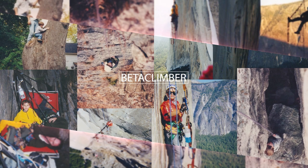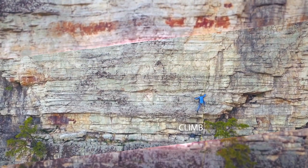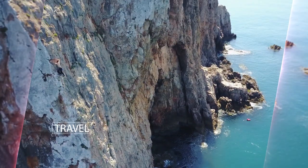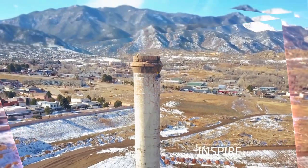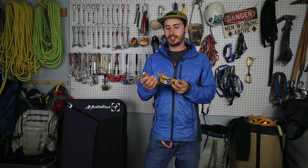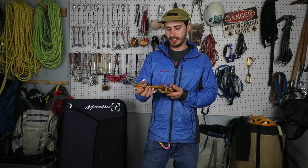Hey Bear Climbers, today's episode we're going to talk about carabiners. Carabiners really are the bread and butter of climbing. There's nothing better sounding to a climber than a nice jangling rack of carabiners as he trods his way to the bottom of a cliff, getting ready to start a day of adventure.